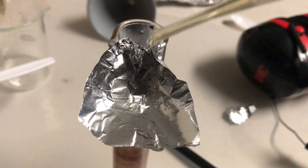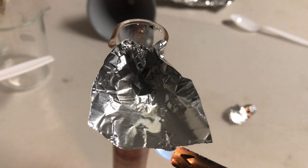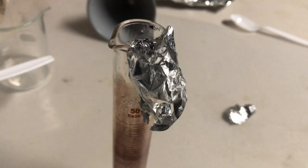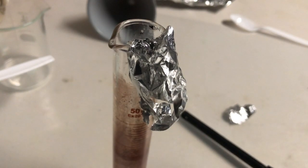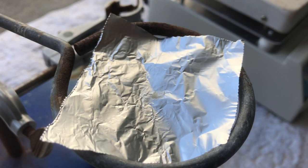That was pretty impressive, but let's scale up this dilute solution amount. Good lord, this stuff does not hold back at all. The crystals of this substance are just too powerful for their own good.